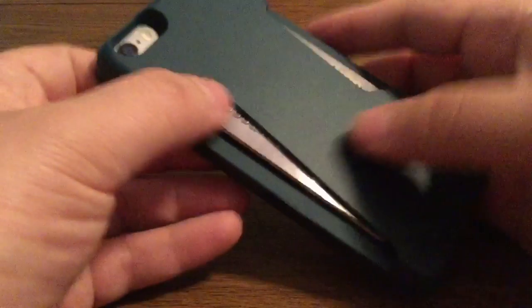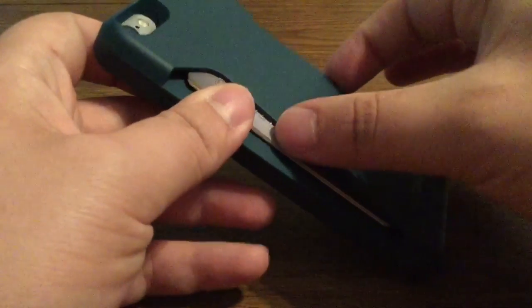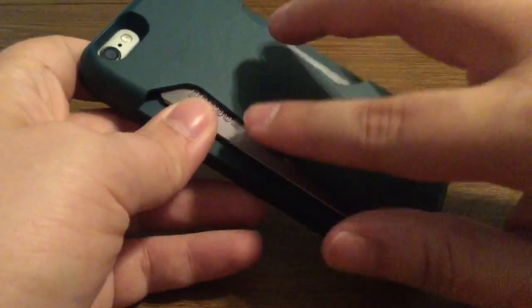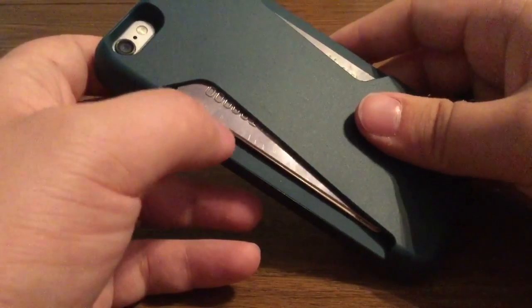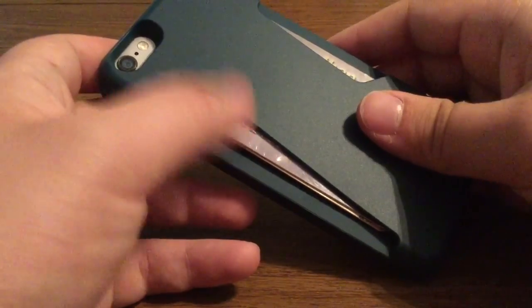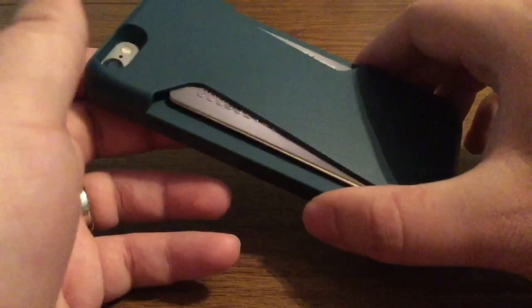Now, because this is rubber, some people will get confused and think they can put like 10 or 15 cards in here. It's not that stretchy, so you might be able to fit about two or three cards, or if you want, do a combination of one or two of your most used cards plus a couple of bills, so that way you don't have to carry around a wallet and a phone. Just a suggestion.